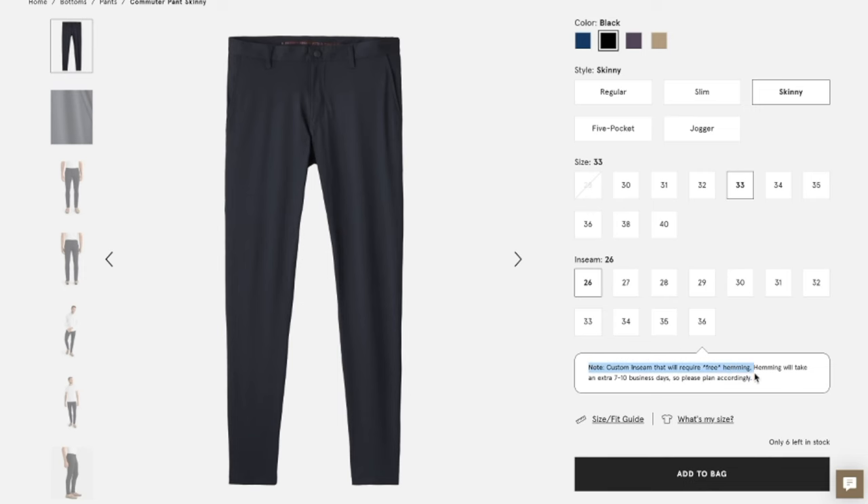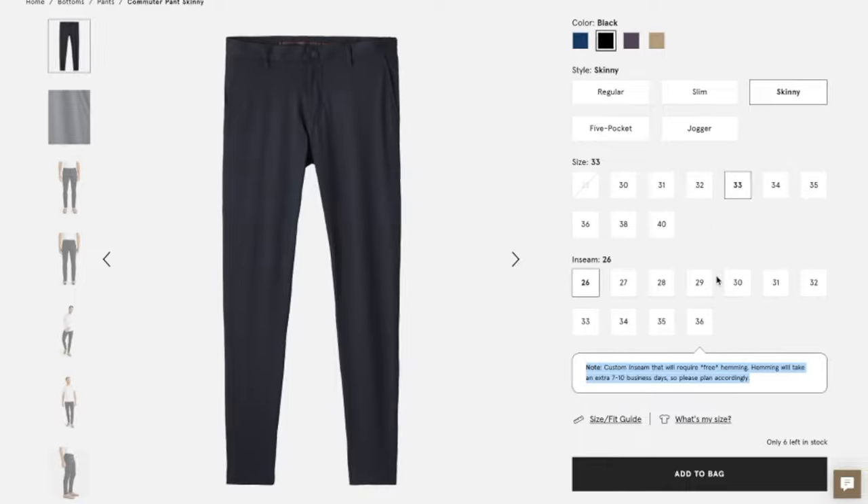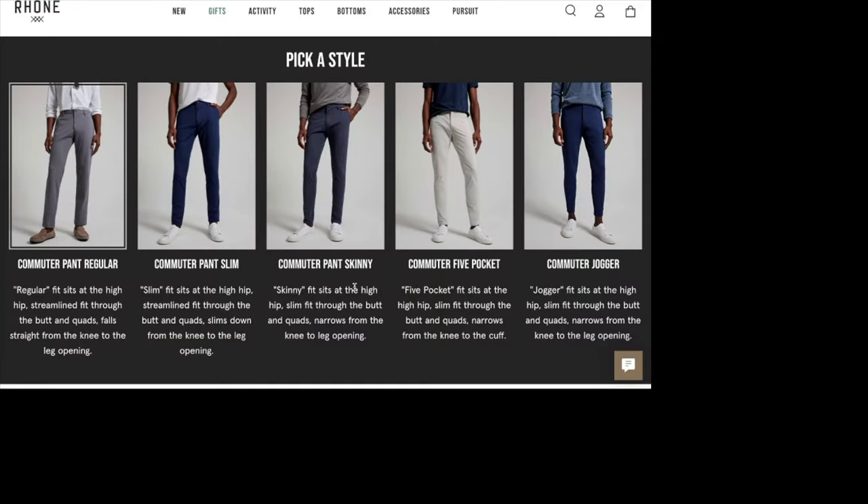To me, the biggest update has been the availability of inseams made for shorter people — five-foot-six short legs needing a 26-inch inseam. Nowadays on the Rhone website you can see all the pants with all the different waist sizes as well as different inseam sizes. Three years ago, you would have had to know your exact inseam length, which isn't realistic. You'd order a pair, find the 30-inch was too long, return it, order a custom length, and just pray it worked out.